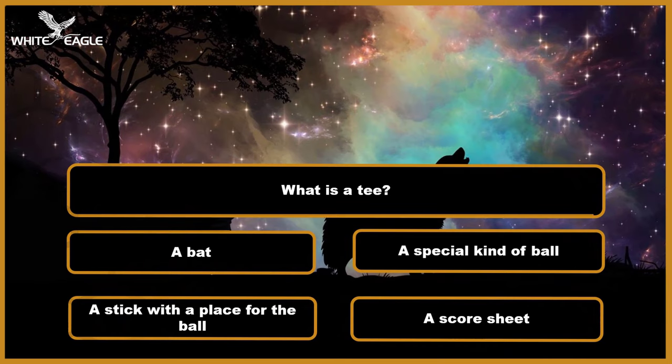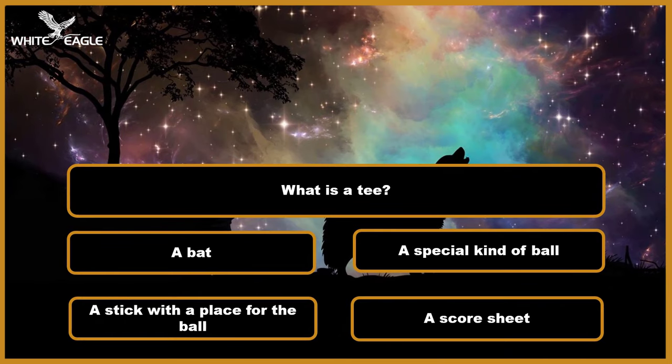Question 2: What is a tee? A. A bat. B. A special kind of ball. C. A stick with a place for the ball. D. A score sheet. Time's over.